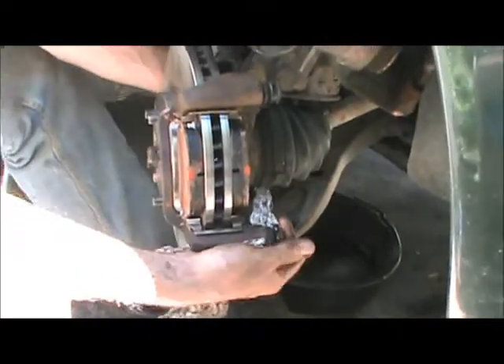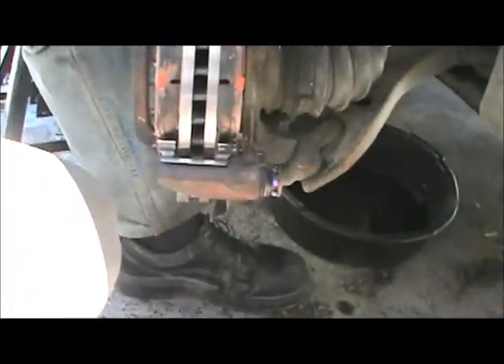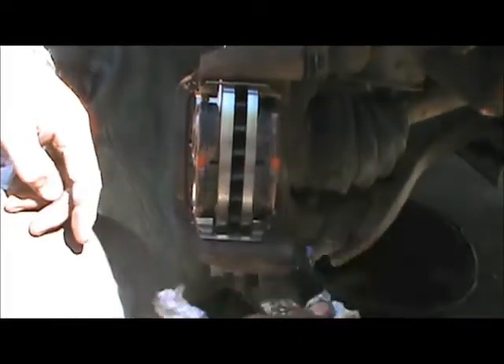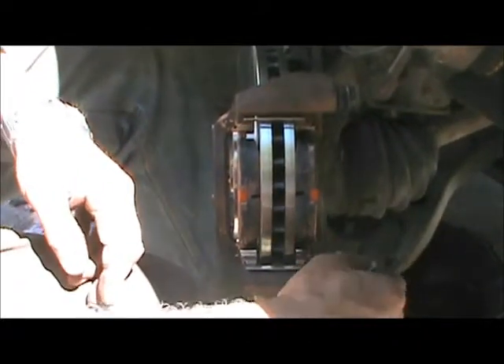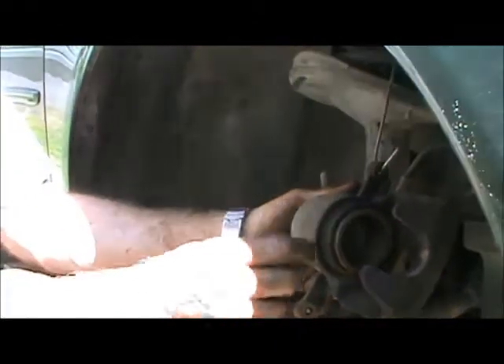Looks a whole lot better than that old rotor. I see a little excess grease here — we want to make sure nothing is going to give us trouble in the future. That looks fine. Next we've got to put our caliper back on. Now because the old pads have worn out, the piston had to come up further and further to push those old pads against the rotor. So now we're going to have to push the piston back into the caliper.